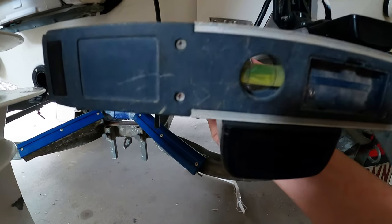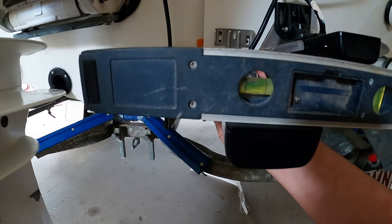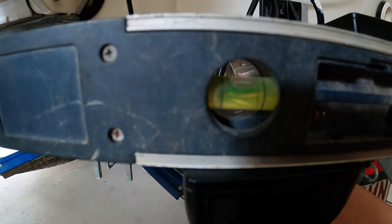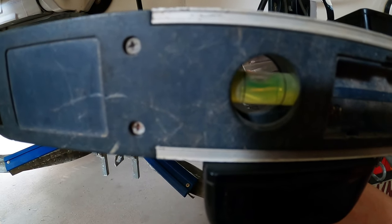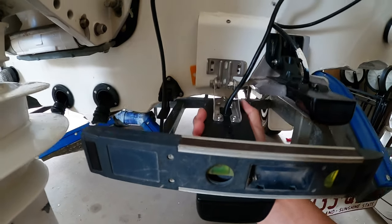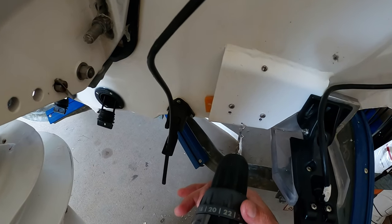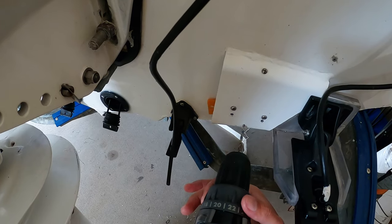We've got a little levelling tool here to make sure that when we drill that third hole, the transducer is perfectly level - as you can see that bubble is perfectly level, right there. So you know that it's perfectly level to the center of the ground - that's important. Now we've got the third hole marked, time for drilling.